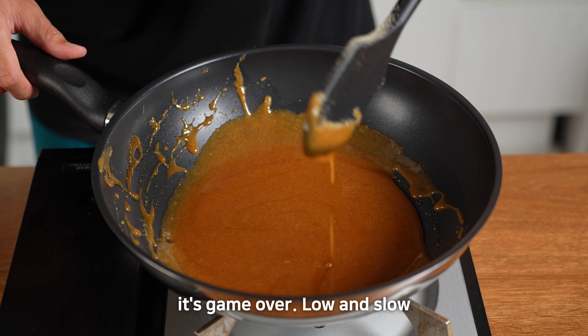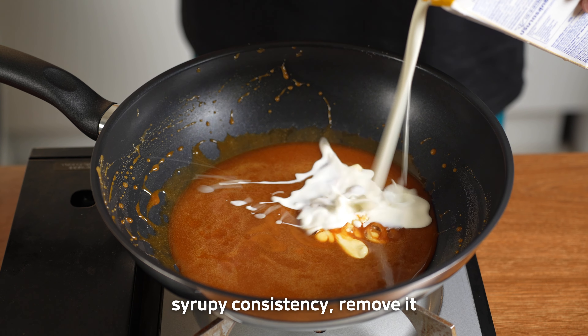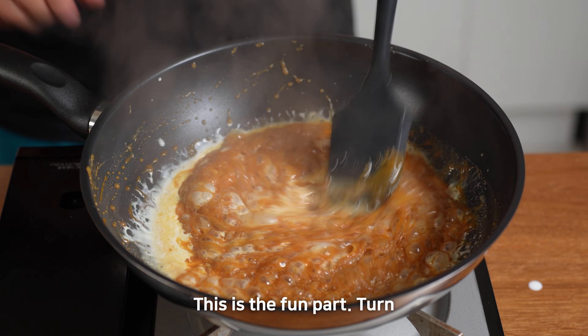If it does, it's game over. Low and slow is the name of the game. Once the sugar has reached a nice syrupy consistency, remove it from the heat and add in 100ml of cream. Watch it bubble up — this is the fun part.